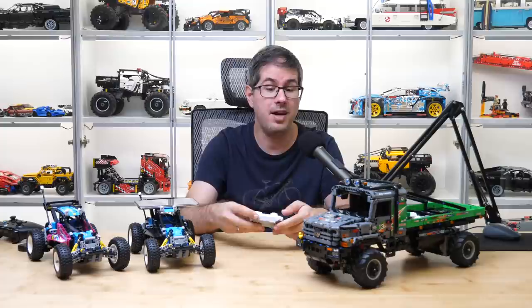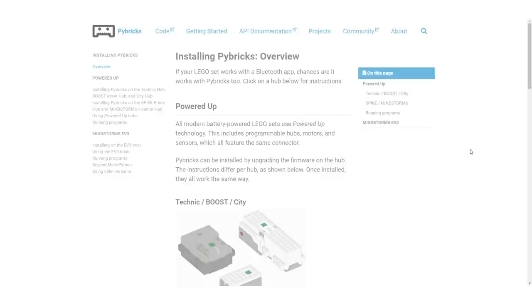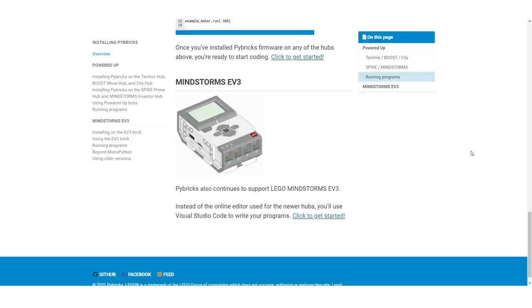The magic word is Pybricks! Pybricks is a custom solution for smart LEGO hubs that allows you to run Python-based MicroPython code on all LEGO hubs, including the Boost Move Hub, the City Hub, and the Technic Hub. It can control all LEGO motors and use all the available sensors of the Powered Up system.